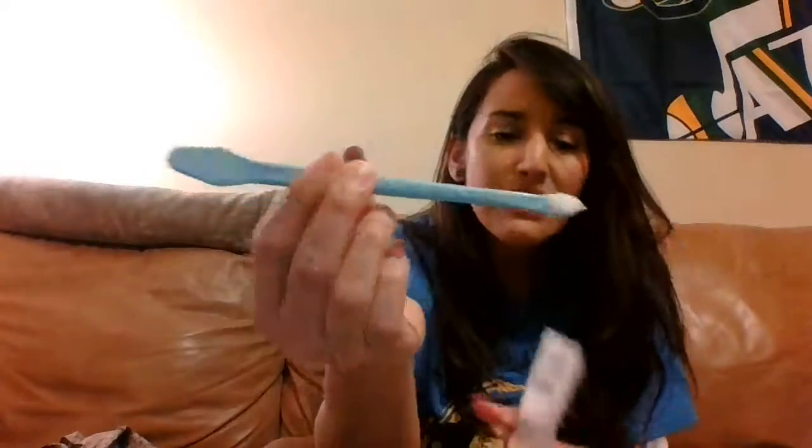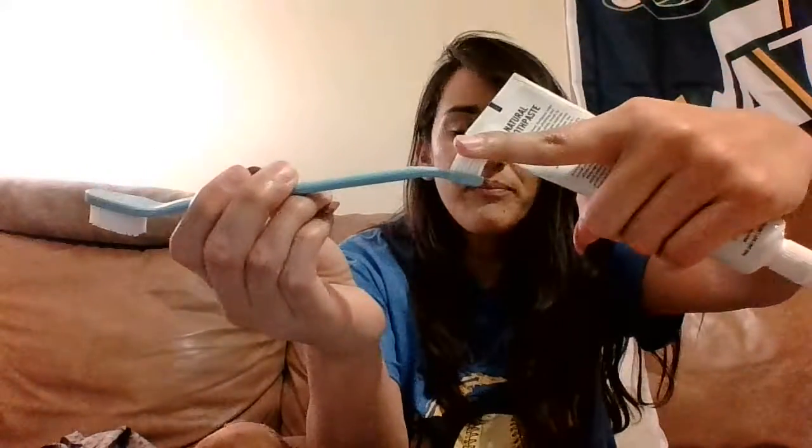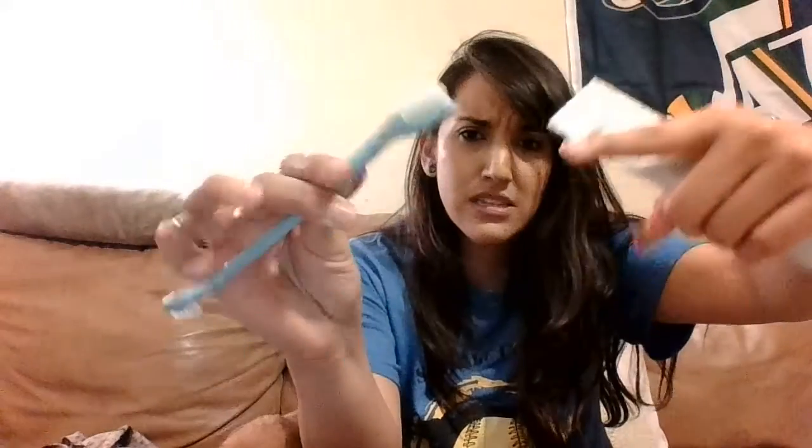Besides that, they usually sell them in kits with the toothpaste and the toothbrush. This is what the toothbrush looks like. There's a small section for smaller dogs and then bigger dogs here. My dog is really small so I'm going to use the really small brush.